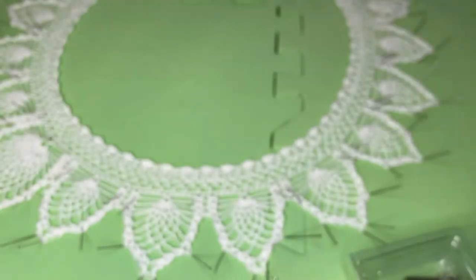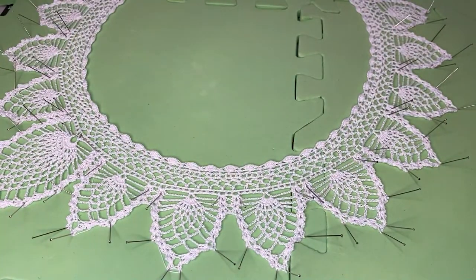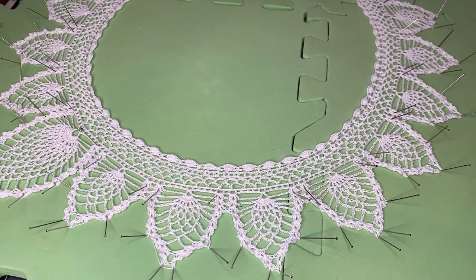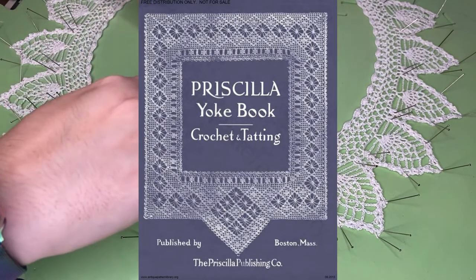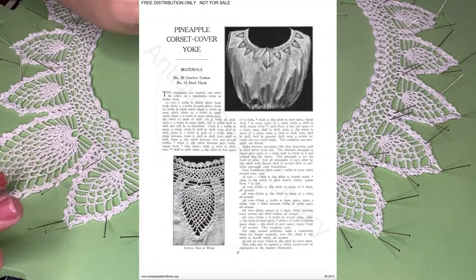Hey everyone and welcome. Today I want to share my one day costuming project. This was originally a challenge issued by Kira Lee Cosplay, so I want to thank her for that. My project is a corset cover. I was inspired by the lovely patterns in the Priscilla Yoke book, published in 1916. I downloaded a PDF version from antiquepatternlibrary.org, which I will link below. Scrolling through the PDF, I decided I really wanted to make the pineapple corset cover.